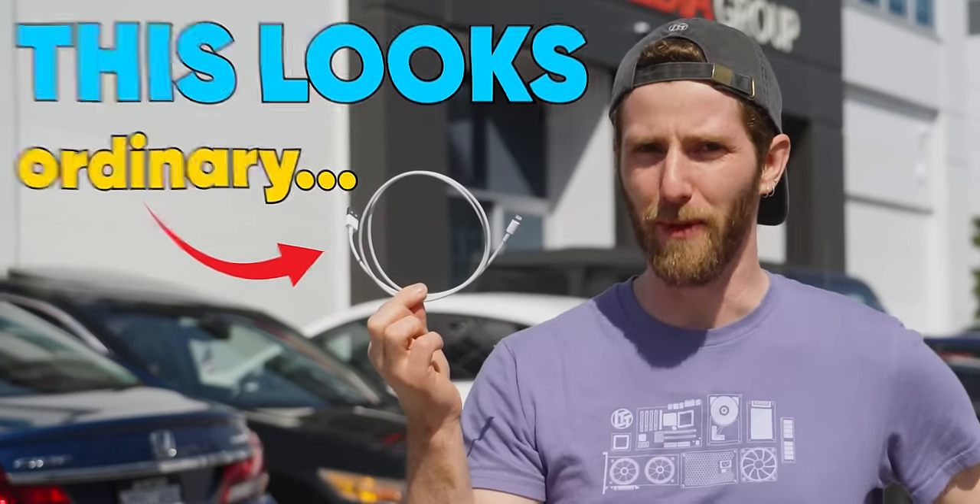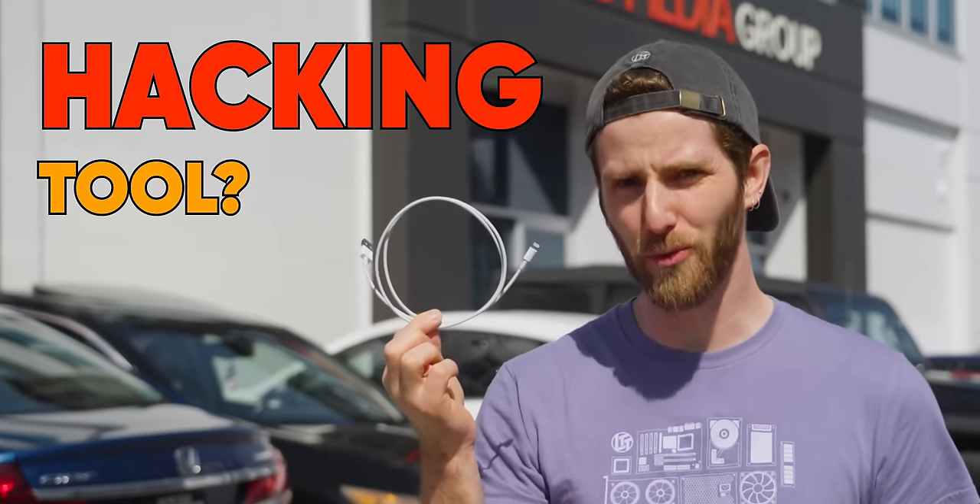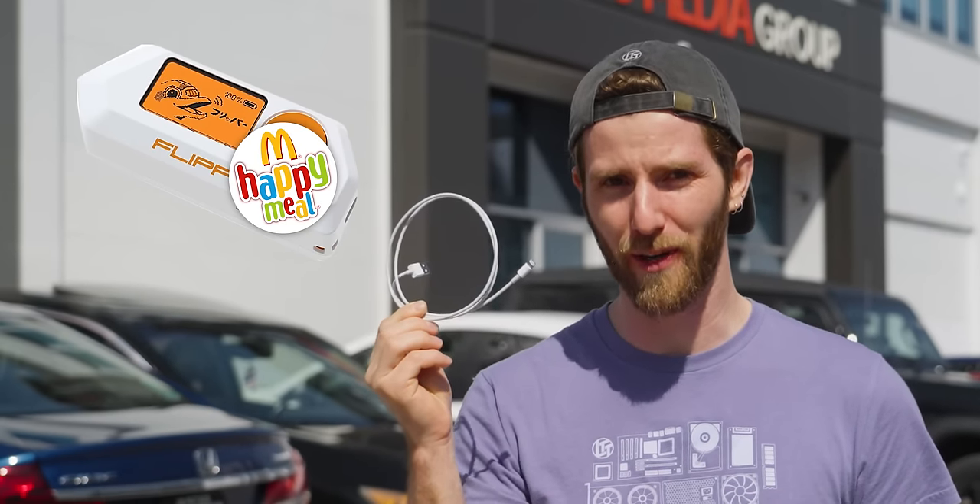This looks like an ordinary cable, but it's actually a hacking tool — so sophisticated it makes the Flipper Zero look like a Happy Meal toy. Watch this.